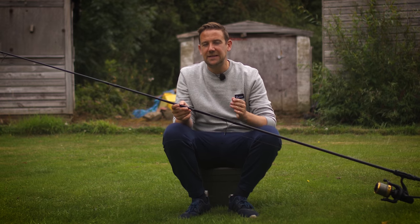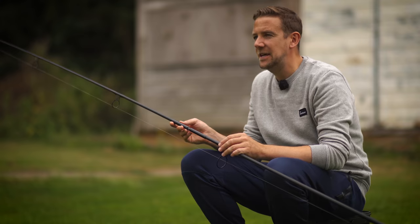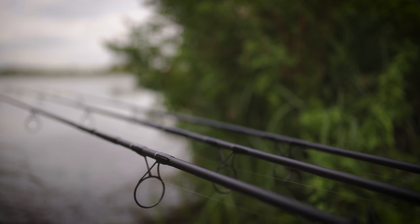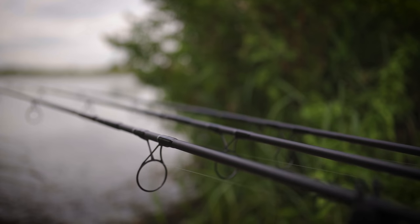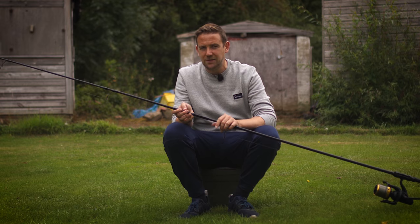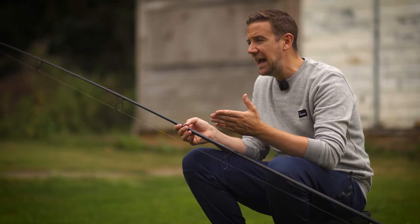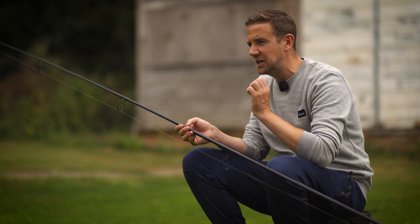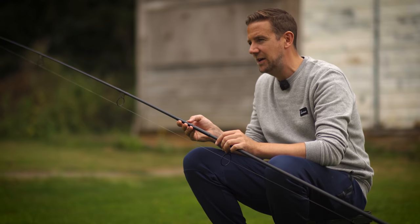Another three-letter abbreviation from Daiwa is HVF, which stands for High Volume Fibre. All blanks when made are a mix of carbon fibre and resin — resin helps bond those carbon fibres and does increase strength, but it also adds weight. With these HVF blanks, Daiwa have reduced the amount of resin, which creates a crisper, more responsive carbon blank.